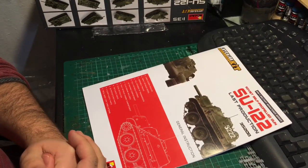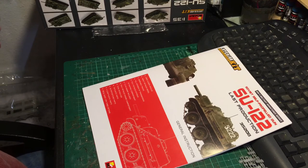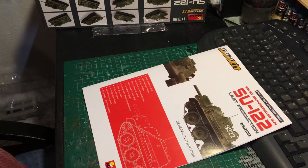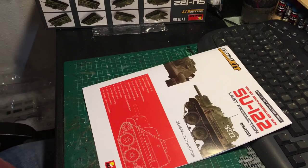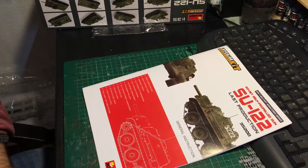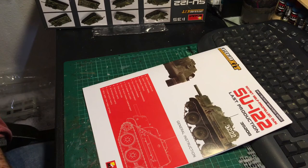That is what's in the MiniArt SU-122 Last Production kit — a box absolutely chocker full of plastic, as you'd expect from an interior kit. There are very few markings, but that's fine for a Russian vehicle as it gives you freedom to do it as you please. Everything seems really well molded with good use of slide molding where it needs to be. I will be building it with the interior and we'll see if there's a way to place the top of the casemate so you could lift it off to see the interior — without studying the instructions more I'm not sure yet if that's actually doable.